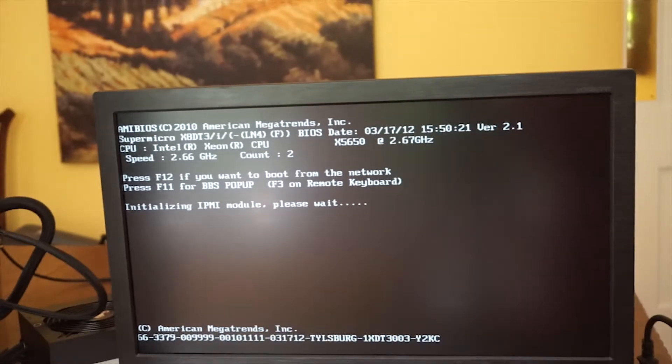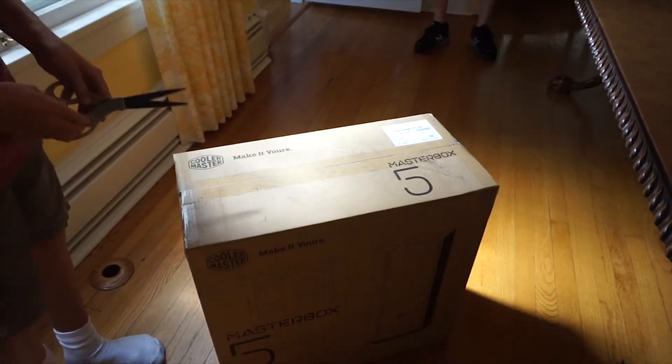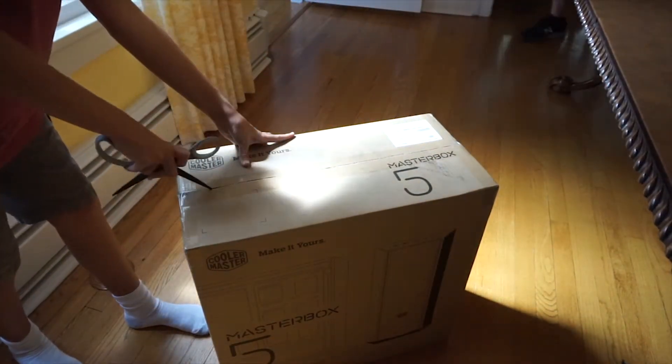Now I needed my case. I unboxed my Cooler Master Master Box 5 and set it down on the table.